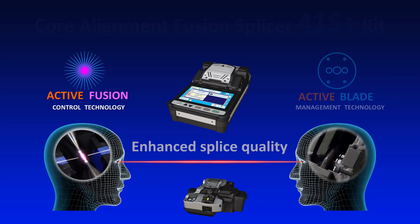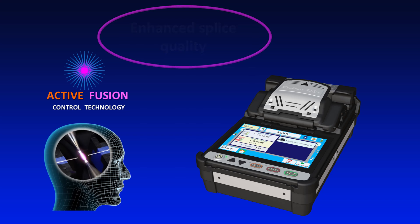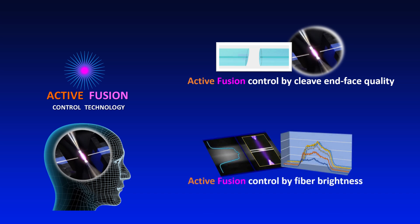First, let's explain Active Fusion Control Technology. Active Fusion Control Technology adjusts splice settings based on cleave end face quality and analysis of fiber brightness during fusion, to improve fusion stability and decrease splice loss.